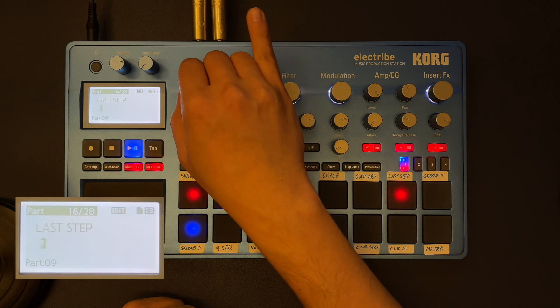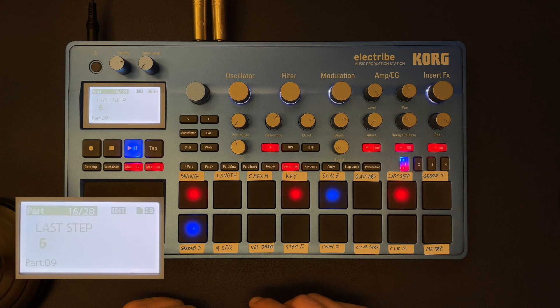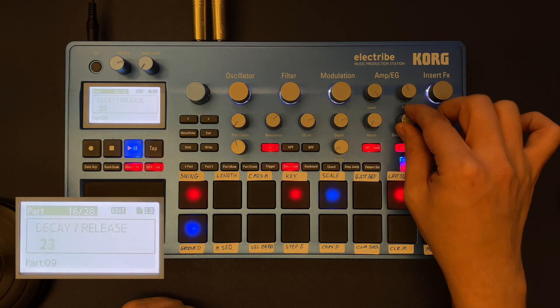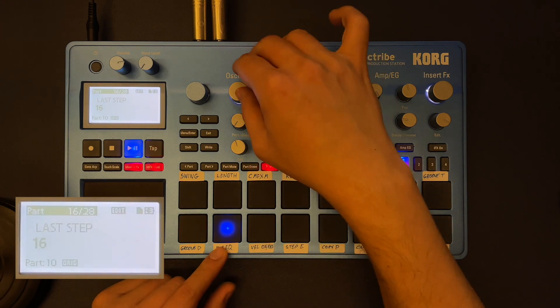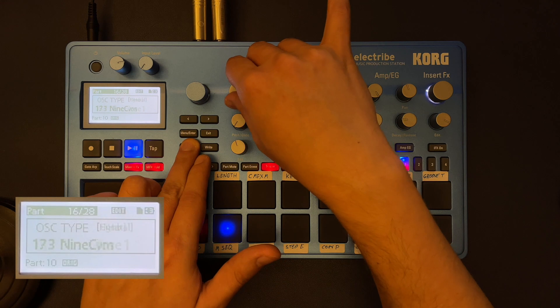It sounds like something here — like a techno sound. What I'm doing here is changing the length of the pattern, and then we have something very similar to a polyrhythm. If I put a kick next to it and do the same concept, choosing another sine wave.